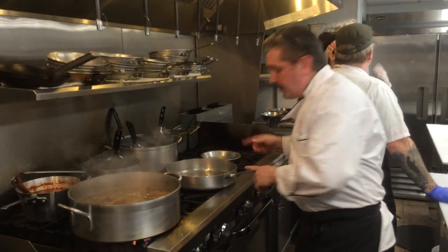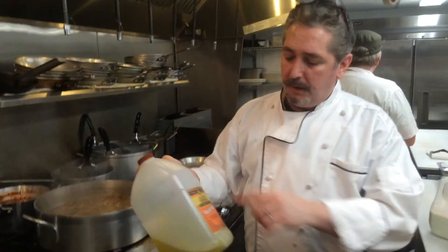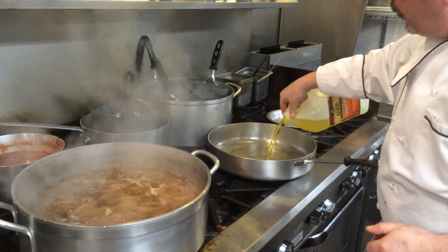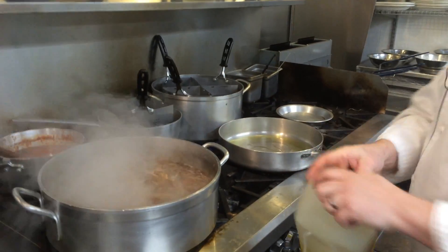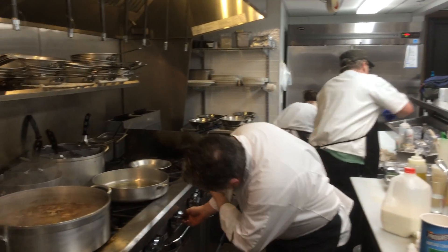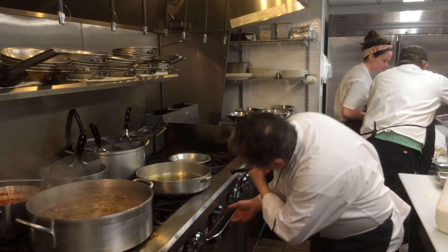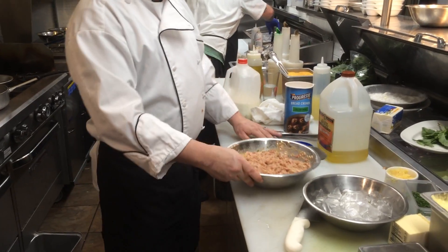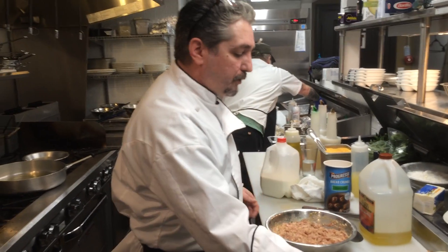Now I got my pan hot. I use an olive oil blend — some vegetable and some olive oil. We're going to fry these; it's called a shallow fry. We've got medium heat. When you're patting these up, when you're making these, you're actually making more like patties than balls.